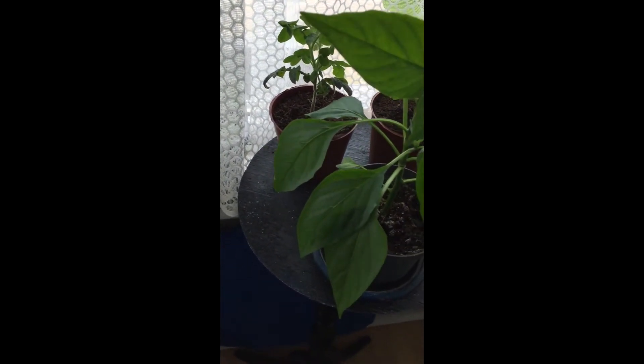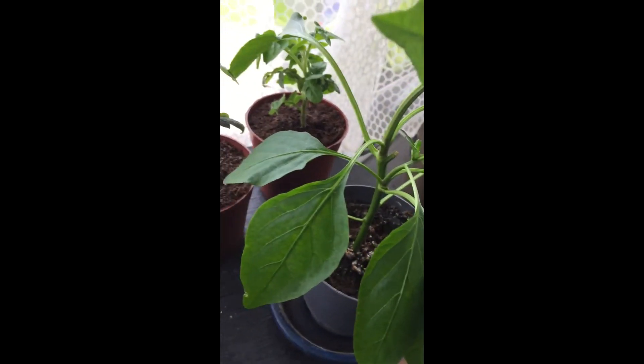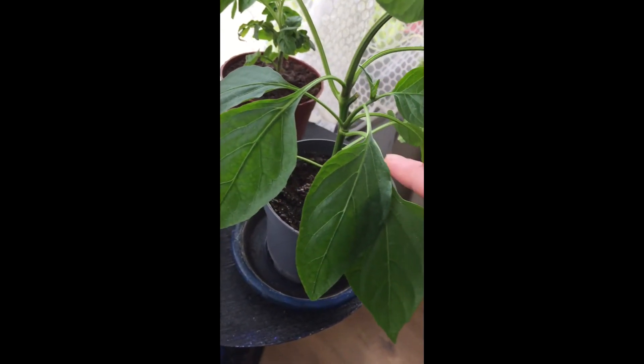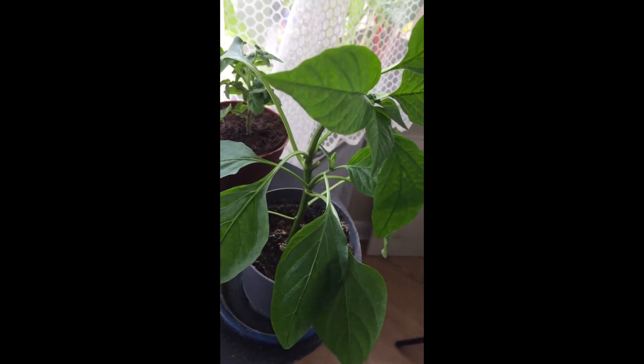And this is the top of the pepper plant. If you do get a pepper plant, you're going to want to cut it down above the first six leaves as soon as it's got tall enough.